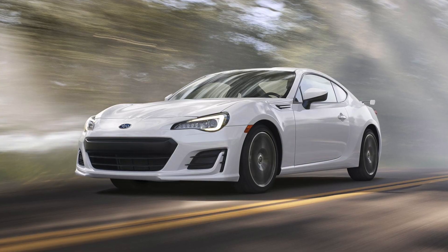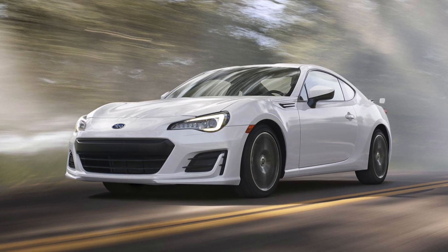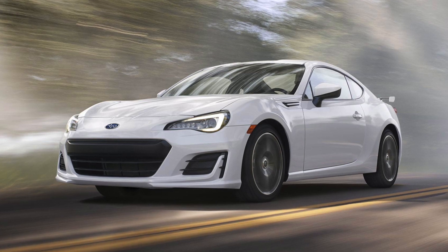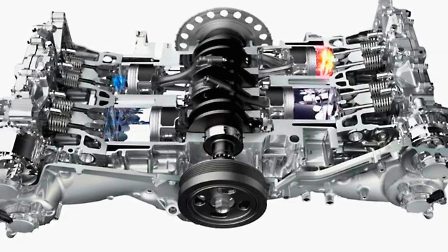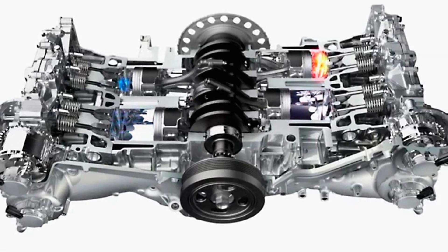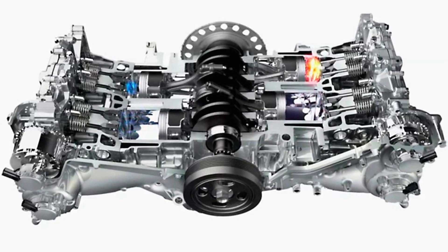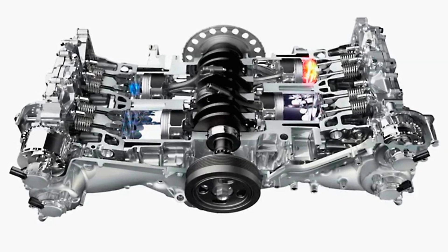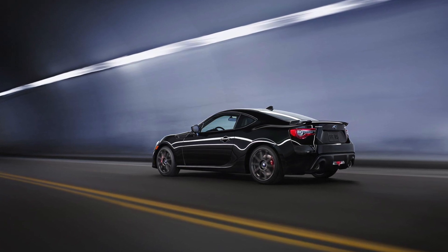SAC dampers are now available, which will give it a better ride and better control while cornering. There have also been some upgrades to the Boxer engine — it'll still be the same 2-liter, but it gets a bump in horsepower to 205. That stays at 200 with the automatic version. Mid-range responsiveness has also been enhanced, which was a low point of the older model.